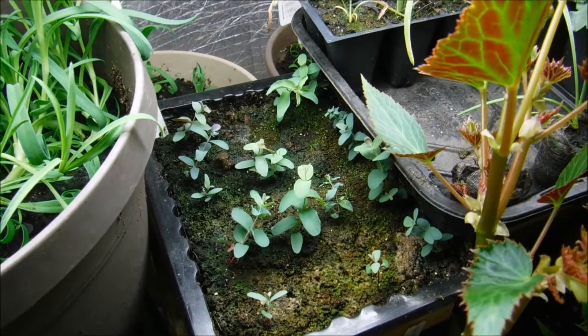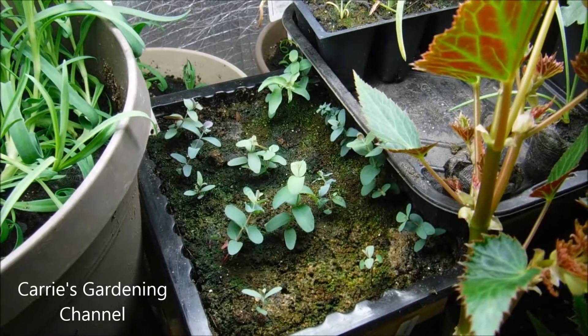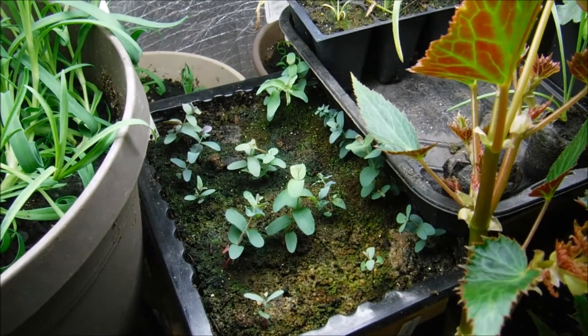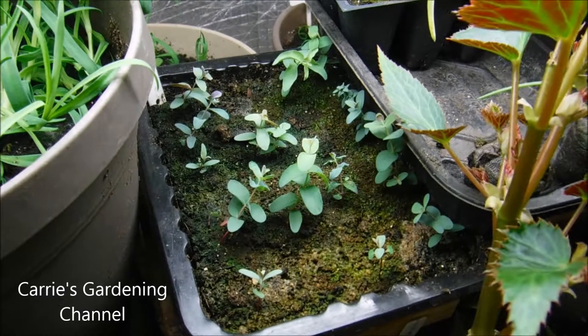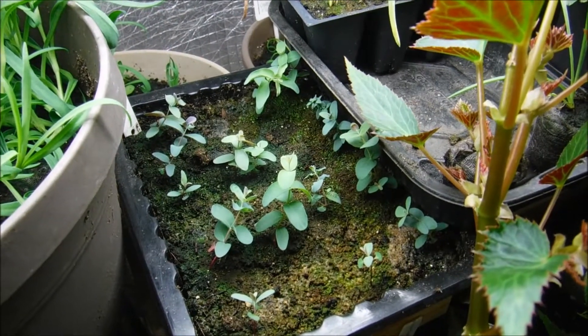To me it's a slow growing plant. I've heard and read on different things where others have said that they're faster growing, but in my experience they seem to be slower growing. I just wanted to give you this update video on these. When I transplant them I'll come back with another video and show you how to transplant them.